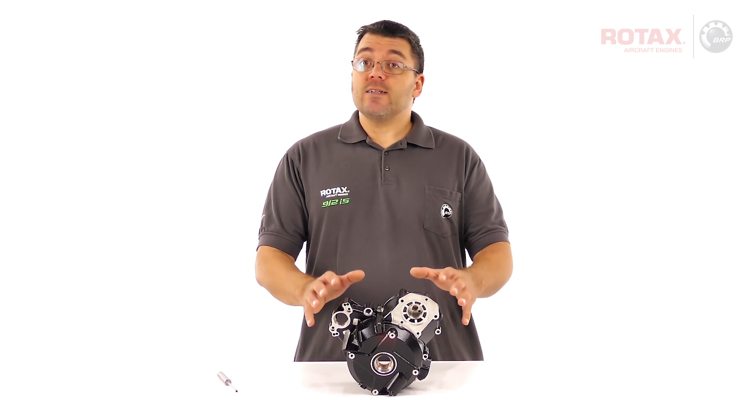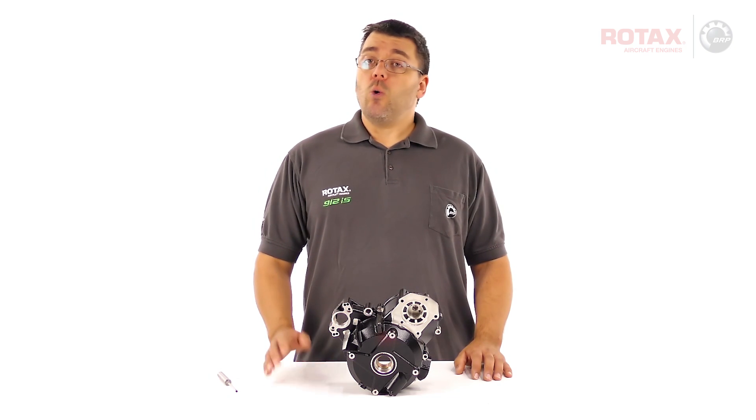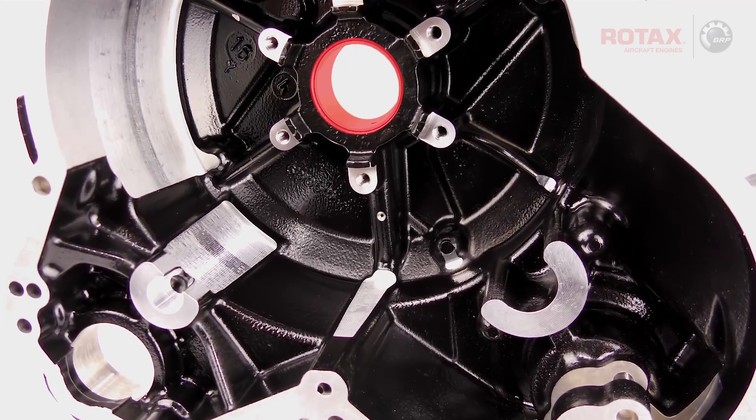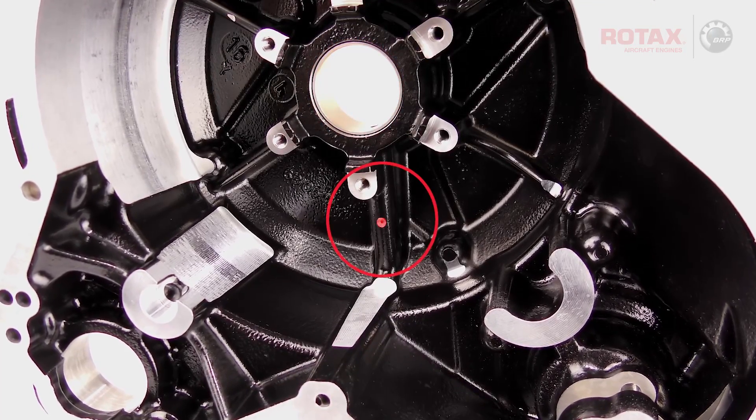During the manufacturing of 912IS ignition housings, oil galleries are drilled to provide pressurized oil to the rear crankshaft bushing, as well as an oil cooling jet for the stator assembly.